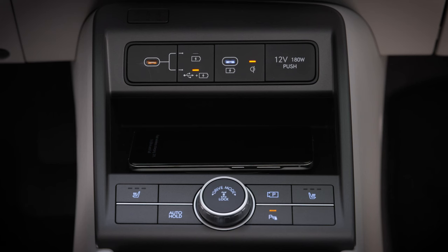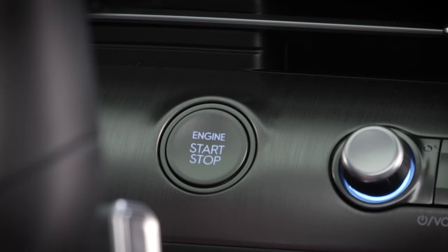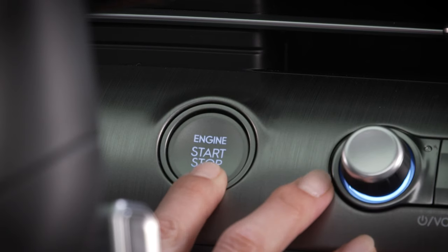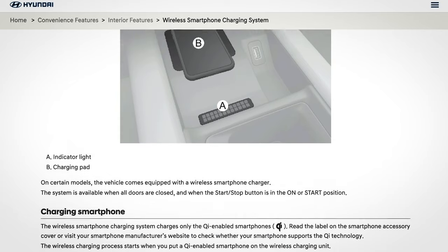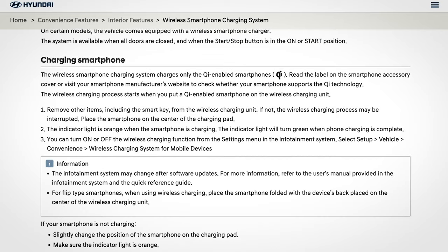If you are using the available digital key feature, the wireless charging system may stop temporarily when the digital key is being used. This is normal. See your Owner's Manual for more information on circumstances that may slow or stop charging.